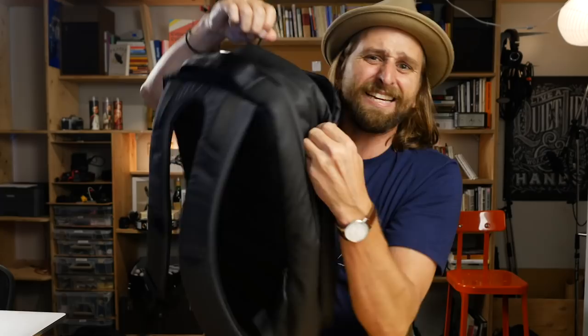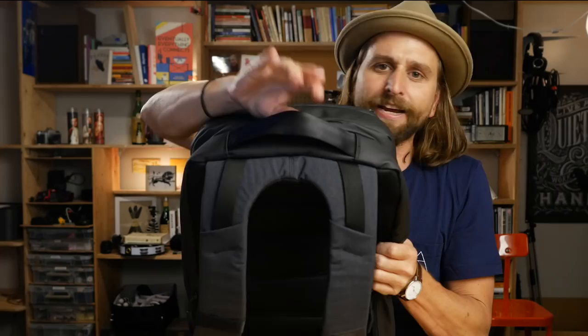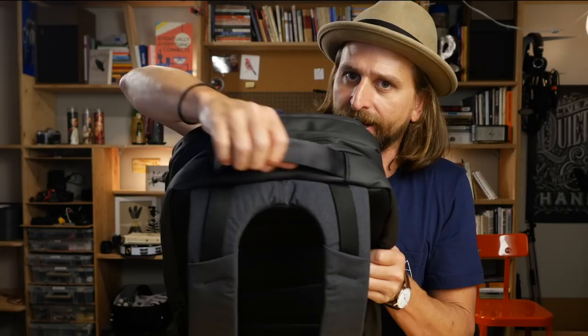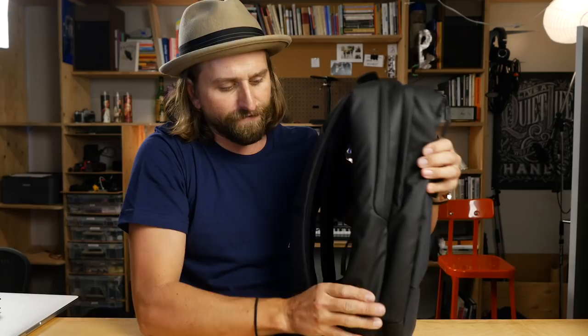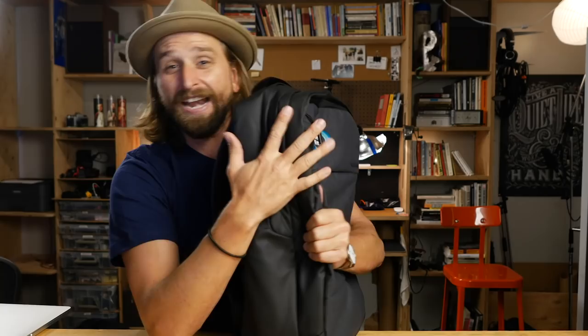They also have these pockets down here, which could totally be functional — you could easily put a credit card or metro card in there, one on either side. Interesting little seatbelt material handle — a nice way of doing a handle, and it feels pretty good. The material on the outside is some sort of nylon with a PVC coating, so it feels kind of nice, kind of futuristic. My hunch is this coating may break down pretty badly over time. It does start to feel like it might crack and tear. If you know, put it in the comments below. The back strap system is comfortable and fine — the same panel I've seen on some of their other bags. It's just satisfactory.